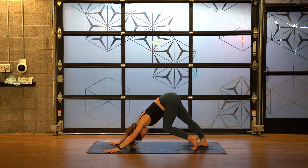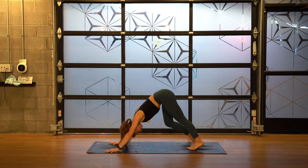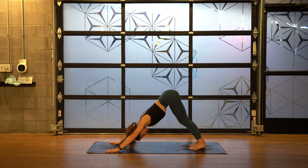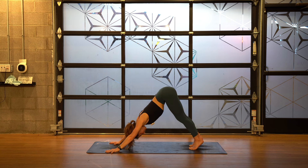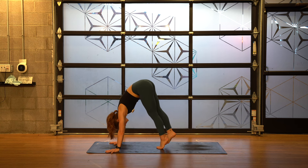Straighten just your right leg, sink your heel to the floor. Switch, and then pedal out your legs for five, four, three, two, one. Sink your heels to the floor — it's okay if they don't touch, they're just going in that direction. Take the rounding out of your back; if you need to bend your knees, focus more on the hips lifting up. Lift your heels, take as many little baby steps as you can all the way up to the front of your mat.